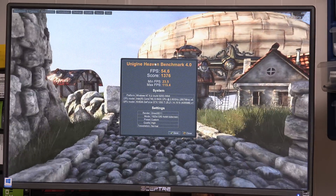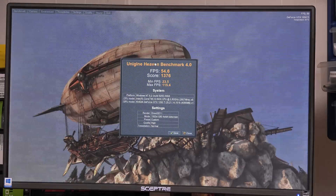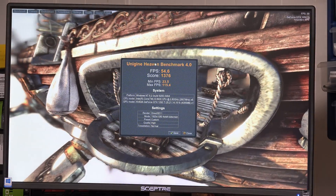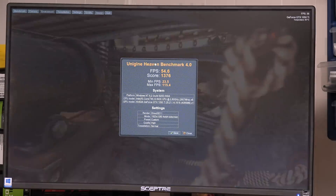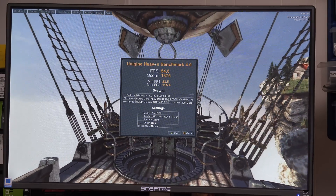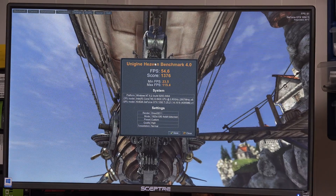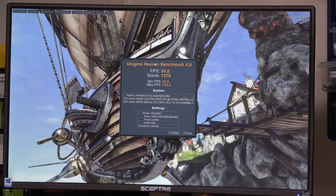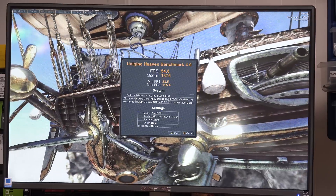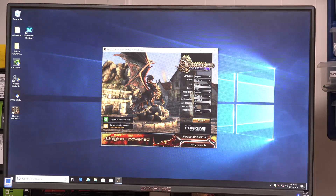Now we have the 1050 Ti in and we've seen a significant decrease in Heaven benchmark performance — it's now below the RX 580 at 54.6 frames per second and a score of 1376. So the RX 580 is coming out between the 1050 Ti and the 1060 in regular gaming. There's a pretty big gap — going from 55 to 95 frames per second between the 1050 Ti and the 1060. Let's go see what the 1050 Ti does in X-Plane.